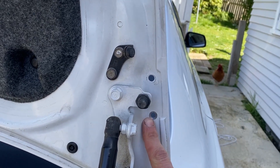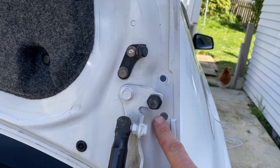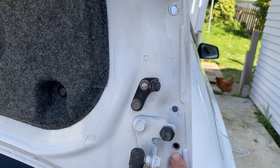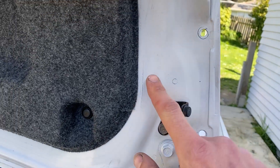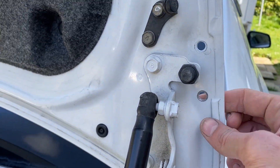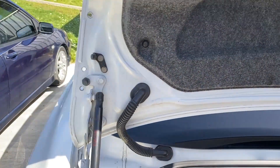We did have to drill a hole — it was already cut out with the secondary plate so it was pretty easy to find which spot it needed to go into. I'm just going to paint over these and prime them up so that they're not going to rust.